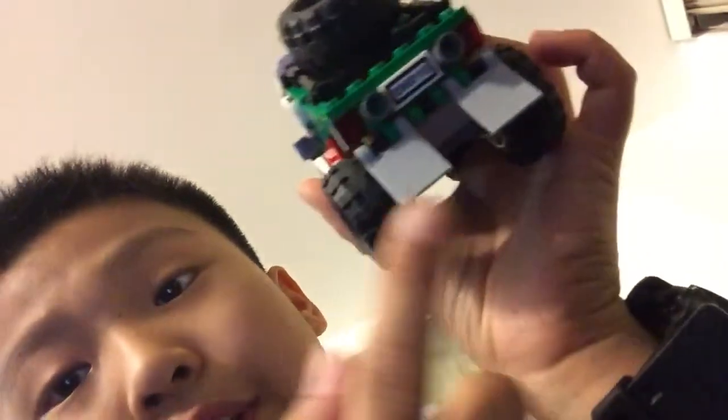It does have mud flaps — I've gotta say, this car has mud flaps, which is really surprising. I didn't think Lego would ever make them, but they did. However they don't really fit perfectly because the tires stick out too far. That's basically it for the truck and the whole set.